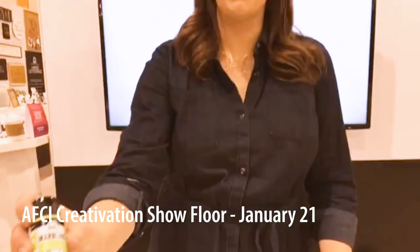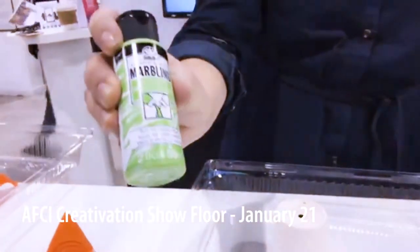A lot of the things I've been able to see this weekend aren't even in stores yet. If you're unfamiliar with Plaid as a company, you probably do know them — they make Mod Podge, they are in charge of Bucella, and they also manufacture the Folk Art line. Today I'm going to be talking about their new marbling paint.